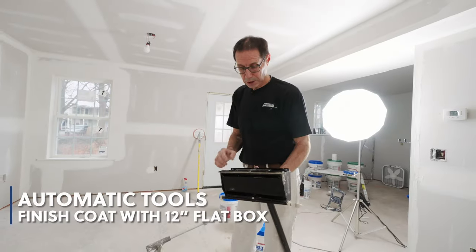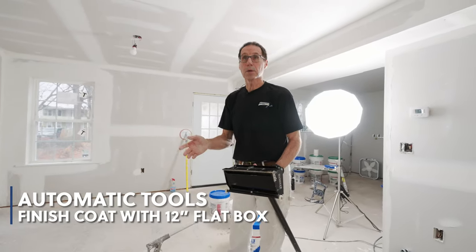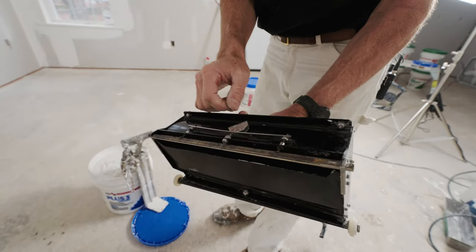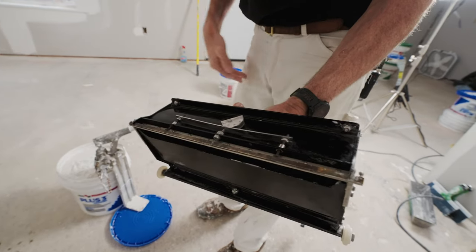I usually set the variable speed to around number three because it gives me a little more control. Now on this particular coat — which is a finish coat — it's going to be a really tight coat. I'm not really trying to leave a crown or a large amount of compound, so in that case I usually turn it down to one or two.